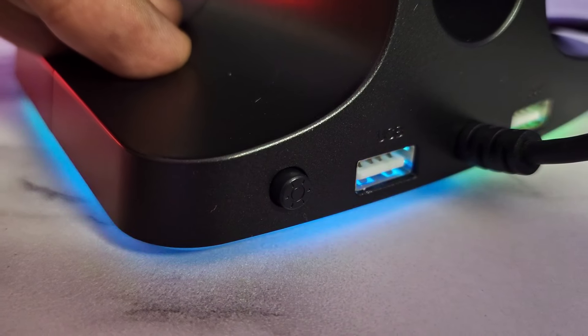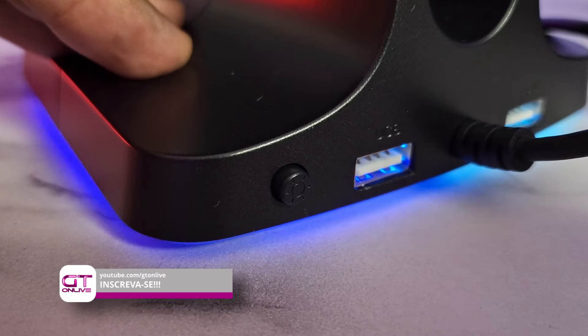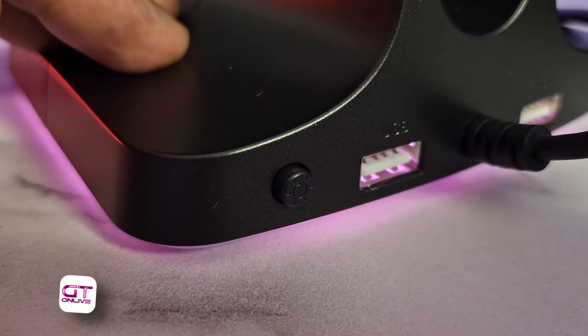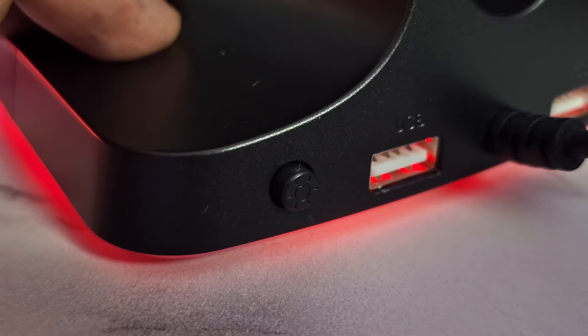Além disso, você tem 4 módulos automáticos de multicores: desde o pulse mais acelerado, o wave com alternâncias leves das cores, e também o breathing — modo respiração — com alteração das cores bem definidas mas lentas.